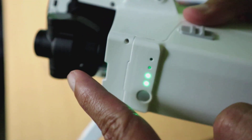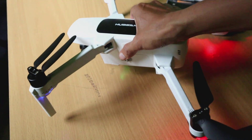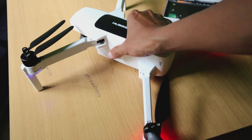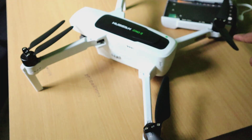Dan akan keluar bunyi, artinya drone ini sudah nyala. Tandanya, lampu indikator merah dan biru — di bagian belakang merah, bagian depan biru — itu sudah nyala, sudah kedap-kedip.